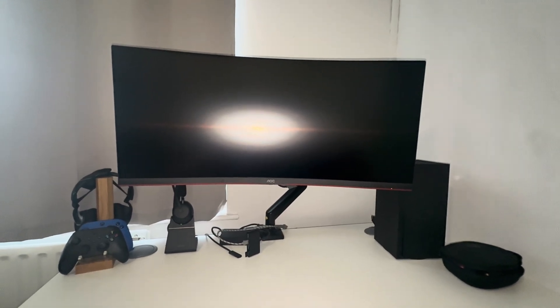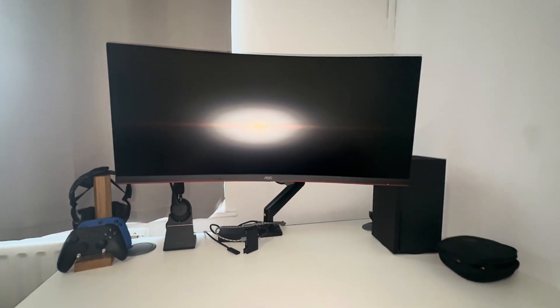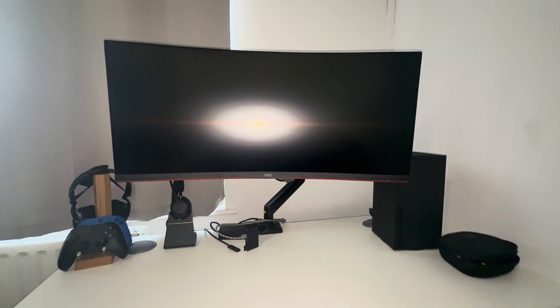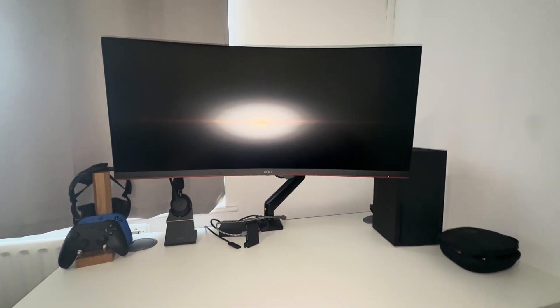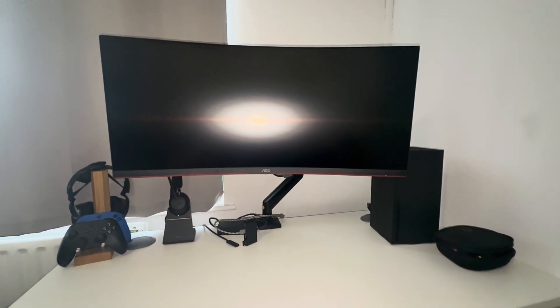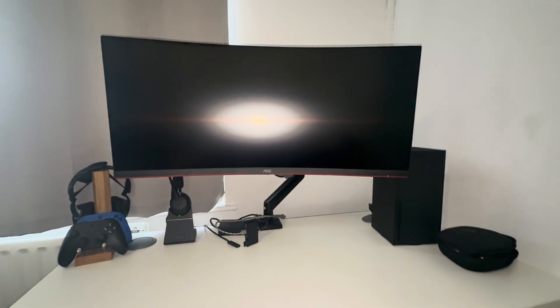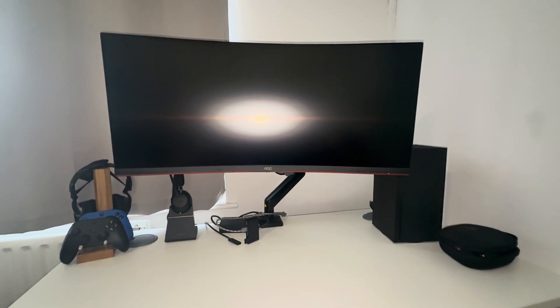The problem is this monitor only has HDMI 2.0 ports and a DisplayPort 1.4. The HDMI is limited to 100Hz and the DisplayPort to 180Hz. The Xbox Series X, which I wanted to play at 4K 120Hz, only has an HDMI 2.1, so normal HDMI cables wouldn't work.